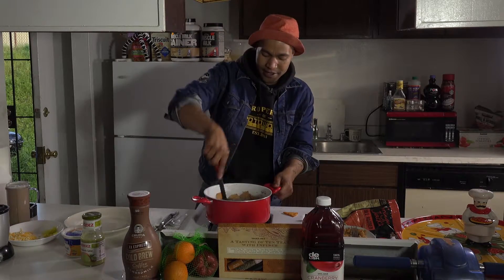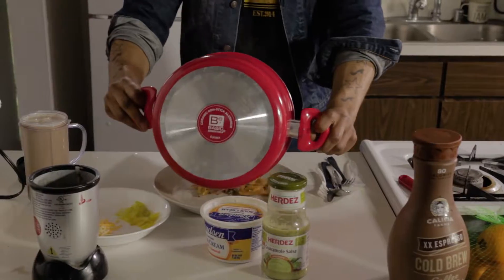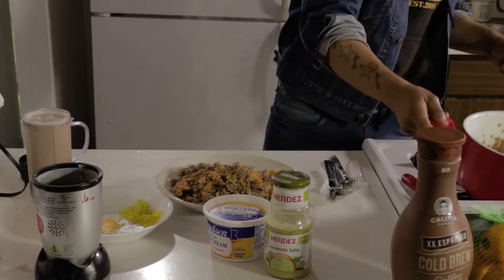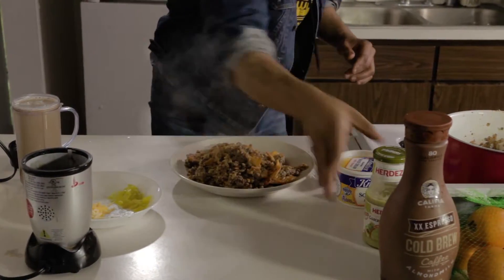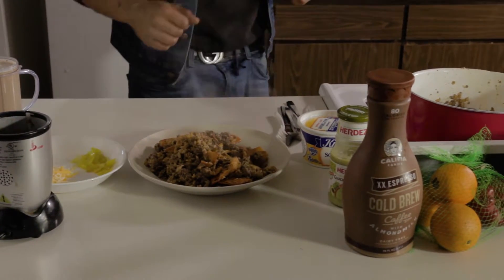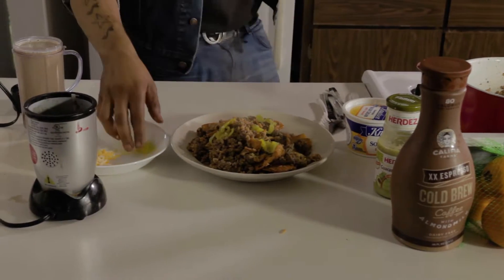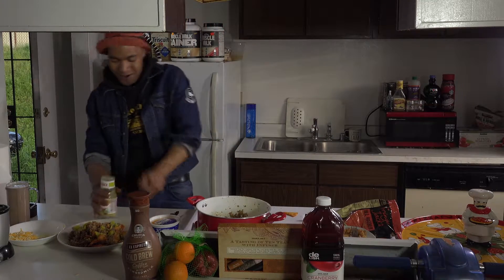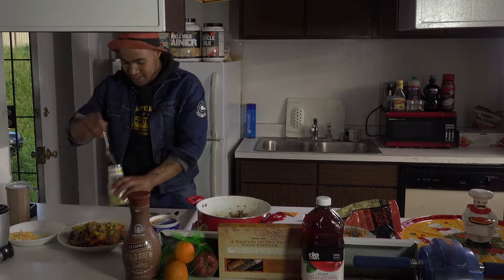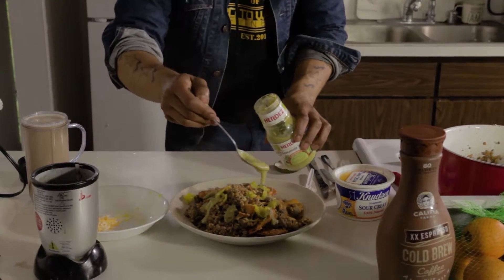We're going to go ahead and start plating. Give it one or two more mixes — you want it kind of mixed up so you get that real wet crunch to it, right in the middle. You don't want it too wet, you don't want it too dry. I'm going to dump the whole pot right in the middle. Now tell me just the base of that doesn't look bomb. First thing we're going to top this off with some banana peppers — gives us some color, a little zing, a little tang, and a nice amount of vitamin C. Then we're adding guac salsa, a nice little drizzle all throughout. You can see it's getting colorful already.